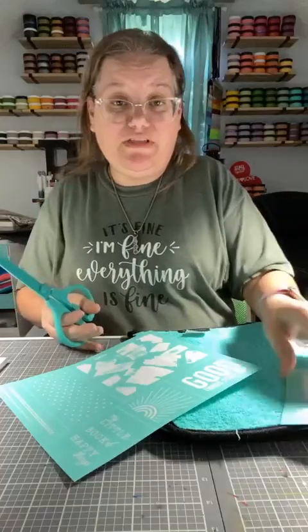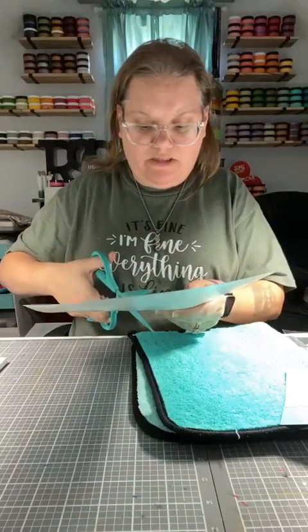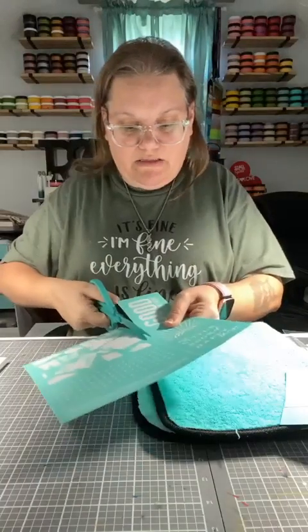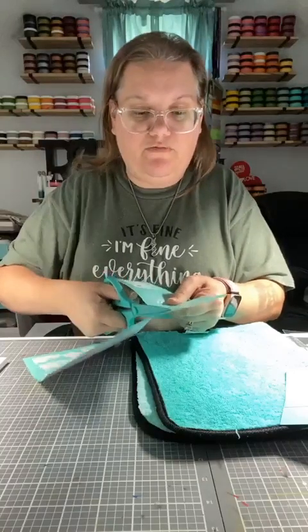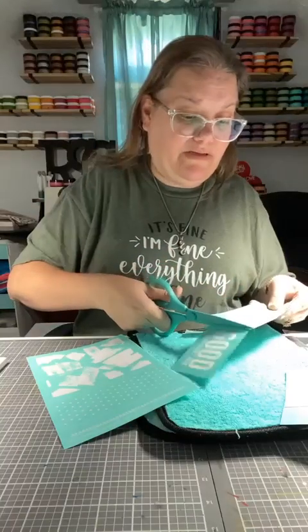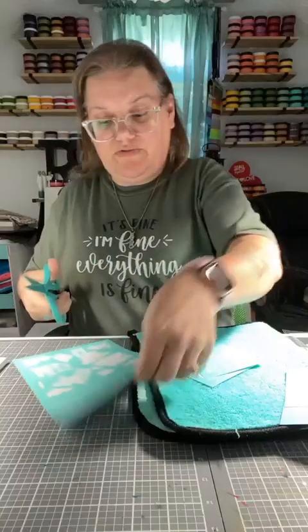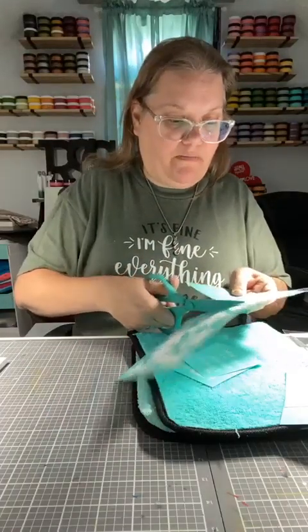I have some transfers that I've used so many times and they're still sticky — just not as sticky as when I first got them. You will definitely get your money's worth out of them. It is the best sale of the season on our transfers and one of the hottest sales that we have as well.